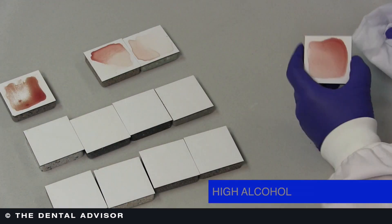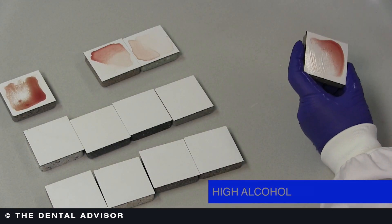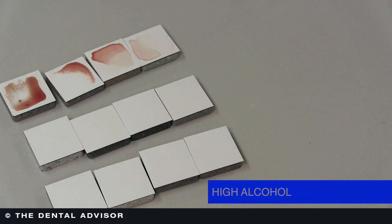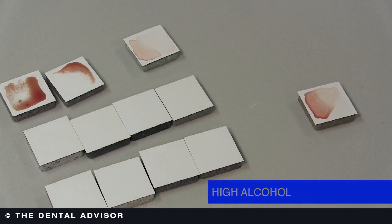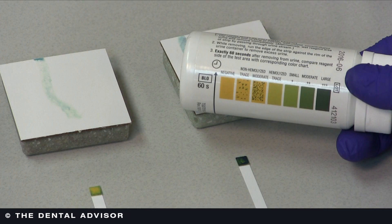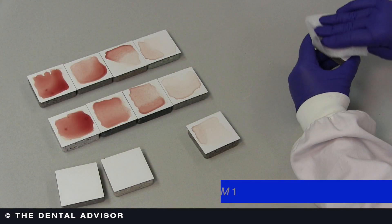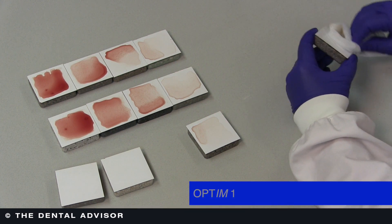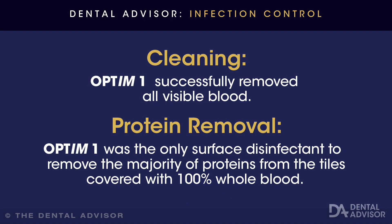In contrast, what we found was with the high alcohol concentrations of disinfectants, as you would expect, cleaning is not very good. Alcohols denature proteins and they dehydrate proteins — they're good disinfectants, but they're not good cleaners. The Optum hydrogen peroxide product visibly removed all of the debris, and the protein detection test also showed that there wasn't any remaining proteinaceous material on the surface.